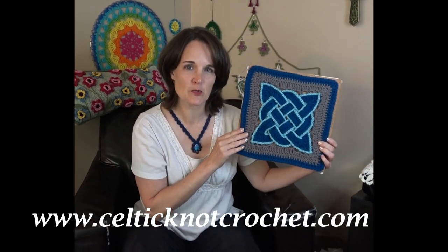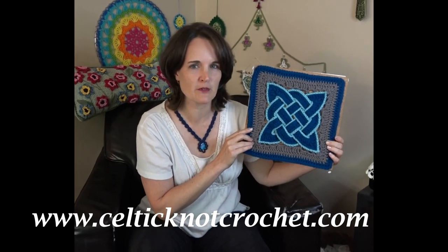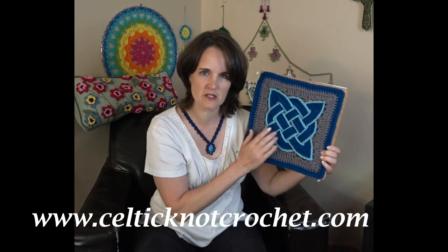Hi, I'm Jennifer of Celtic Knot Crochet, and today I'm going to show you how to make the Celtic knot square. This square is part of the Mowgli Blog Crochet Along — it is square number 12. I'll show you which yarns and hook I used, then how to crochet each section. These are crocheted cords. I'll show you how to weave them together and how to crochet around the outside edge. A free diagram is available at CelticKnotCrochet.com in the resource library to help you place all the cords and get this nice decorative knot.